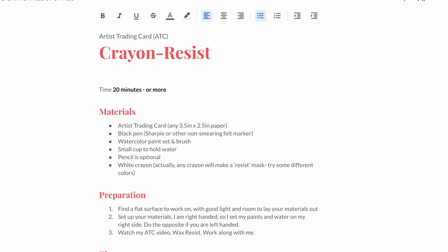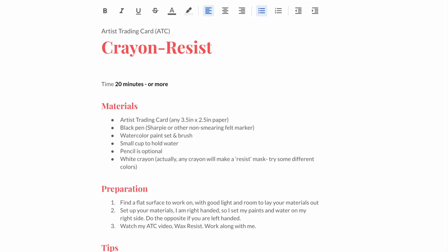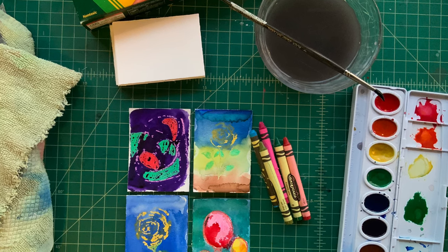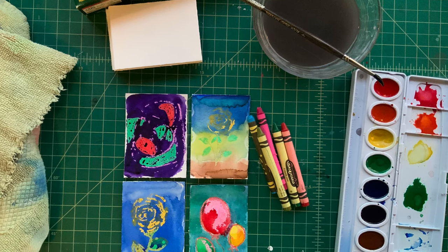Go ahead and try drawing different things and trying different colors with your paint and see what you come up with. For your crayon resist you'll need your blank paper, different colors of crayon, and your watercolor paint.